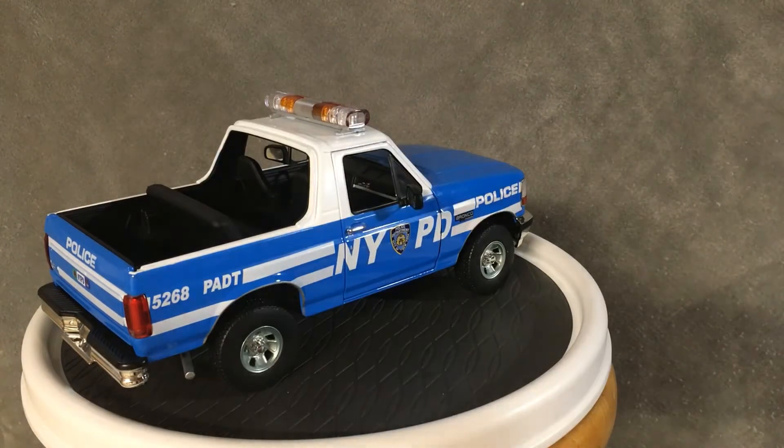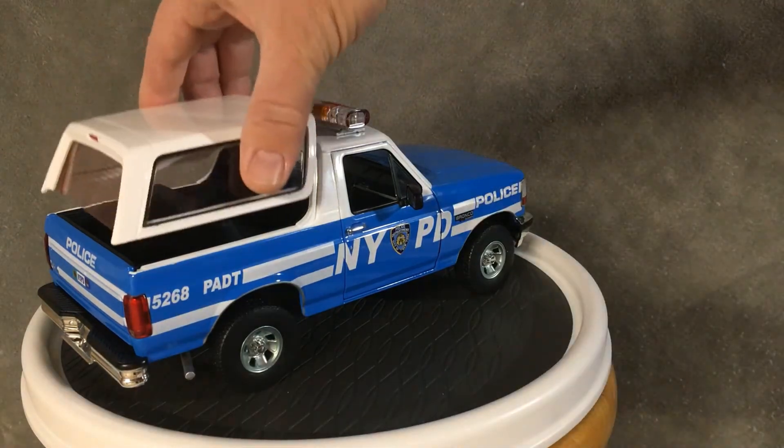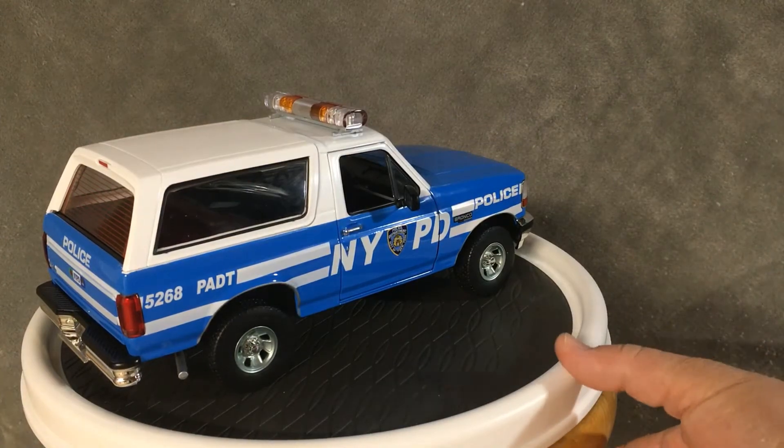How you like me now? I don't like this very much — it just sits on there, doesn't latch on nothing. Just kind of sits on there. Let's keep her going.